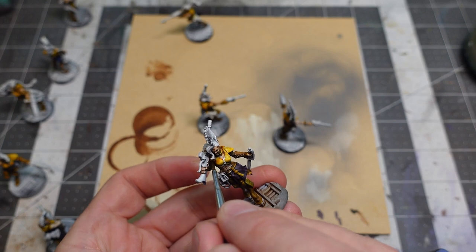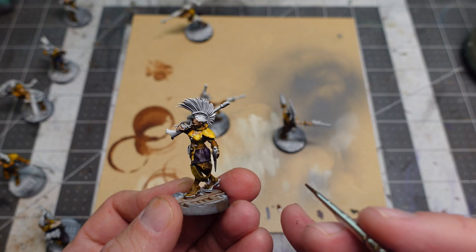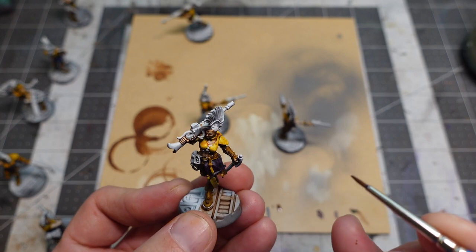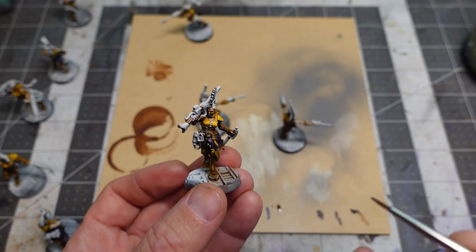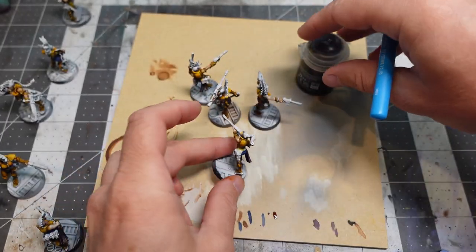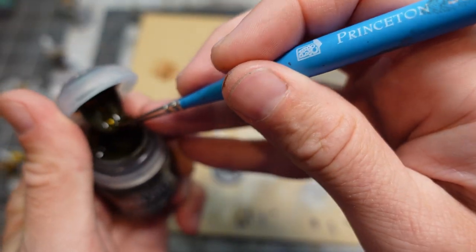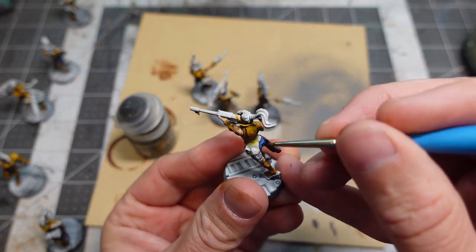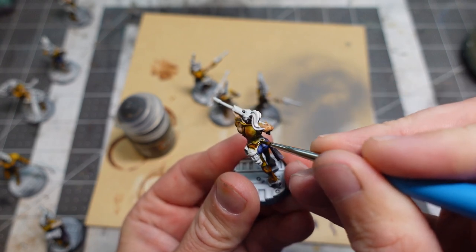One thing I really appreciated about having the paint pots with colors mixed up is that multiple times I missed some detail and had to come back and touch it in — and I had that color ready. These models have tons of detail, so it's nice to just come back with that color and get it later. And since I'm painting straight out of the pot, I don't have to set up the wet palette each time.